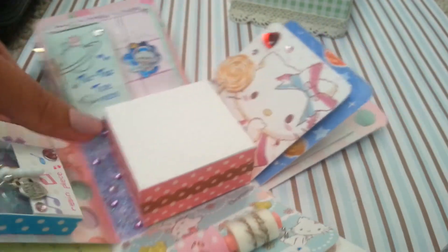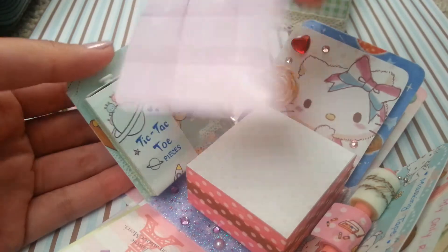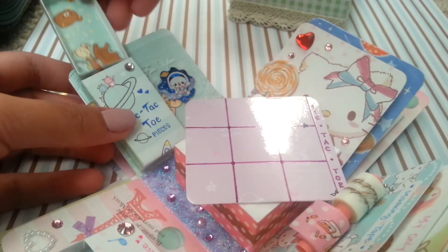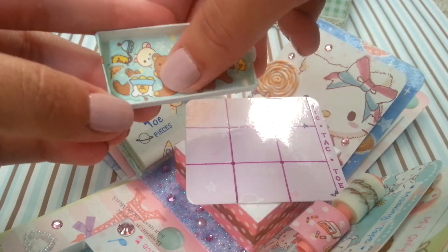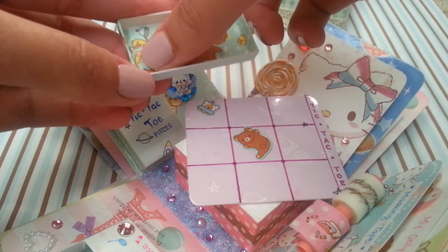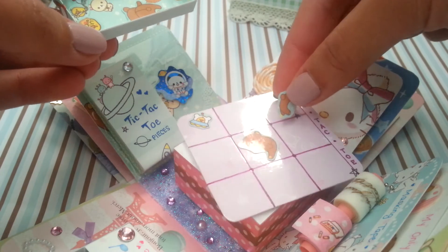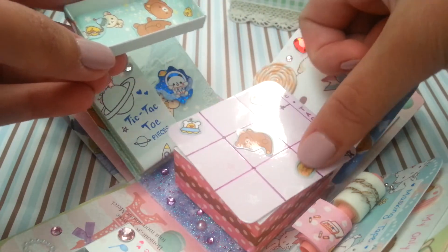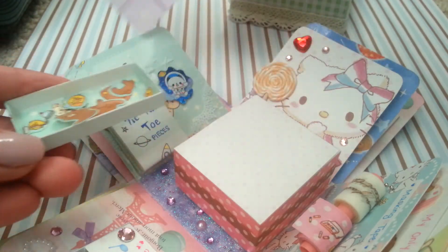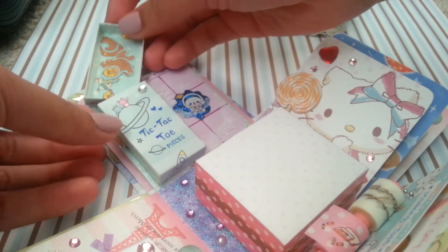The next side has a tic-tac-toe board and pieces — you can just pull this out which will be your tic-tac-toe board. The pieces are in this little drawer that I made, and it's pretty much rilakkuma versus Korilakkuma, so you can play tic-tac-toe with them. Each piece is different, and they're also in a space theme. After you're done you can just put it back in and slide the little drawer back.